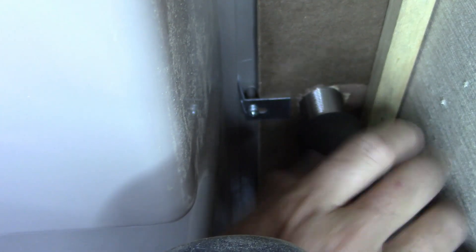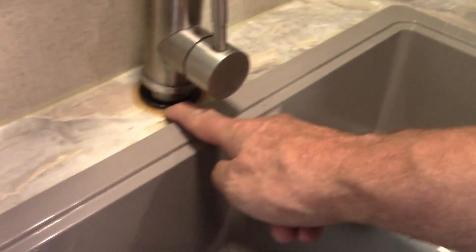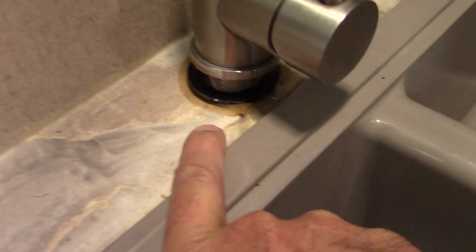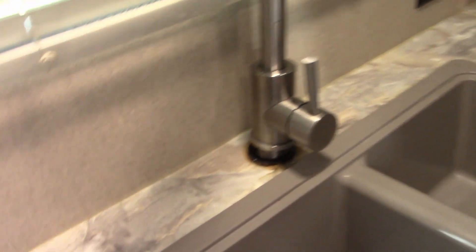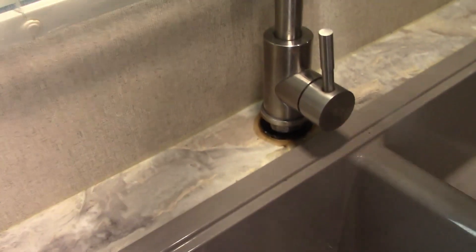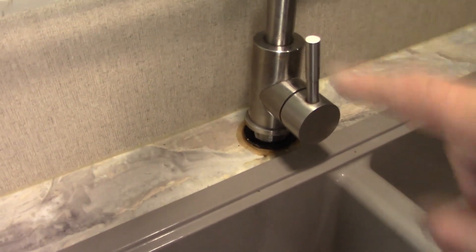We're going to leave that loose for a minute — I don't want it fully tightened yet — because I want to take you back up and show you something I want to do up there first. So before I get too crazy tightening it back up and calling it good, I'm going to raise it up, take this old silicone right here that they had as a sealant, remove it, and then reinstall the faucet tight and reseal it up.